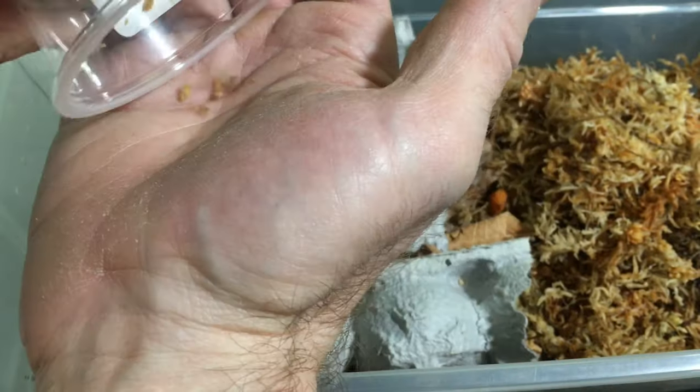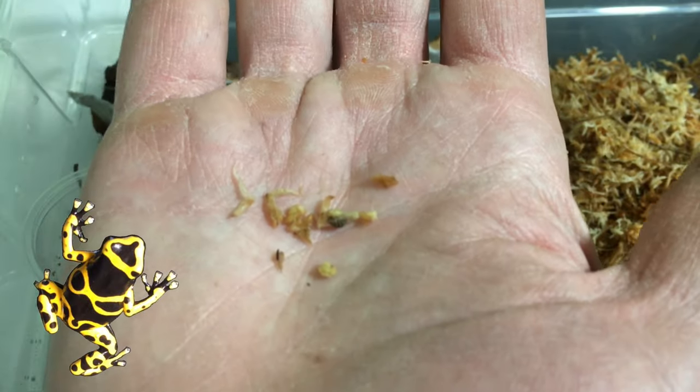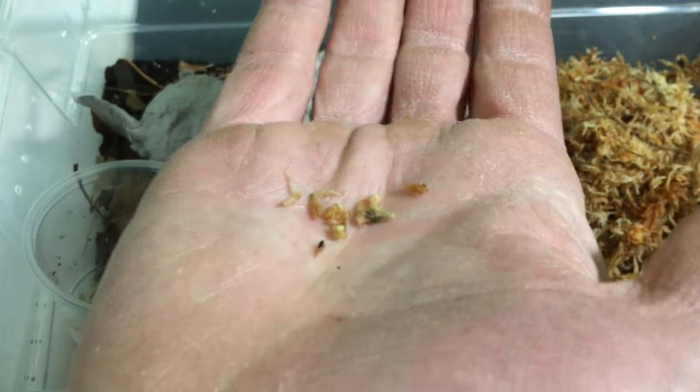I don't know quite what it is about yellow and isopods. Maybe it's because they match my Aquarimax logo with the yellow Leucomelis dart frog — I don't know. But I just love isopods with yellow on them.